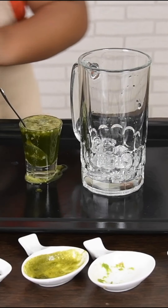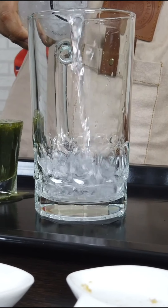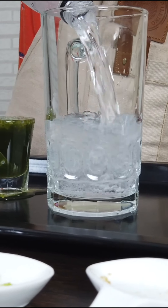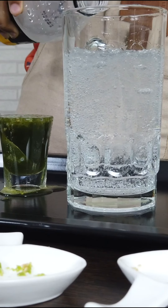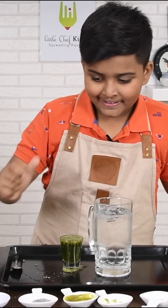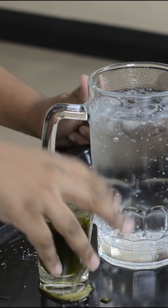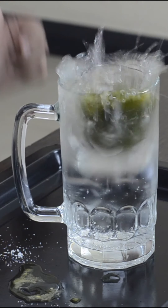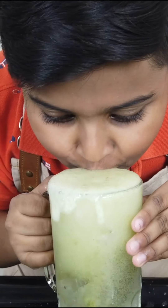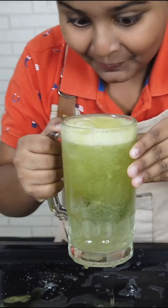That's enough. Next, let's add soda. The magic begins. Let me add the salt first. So messy!